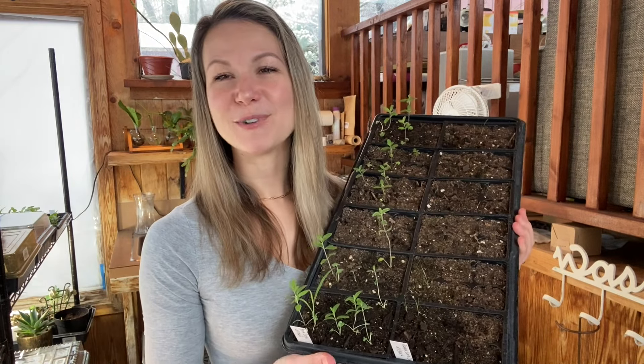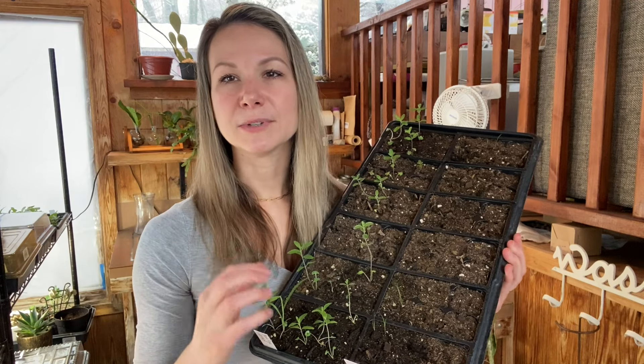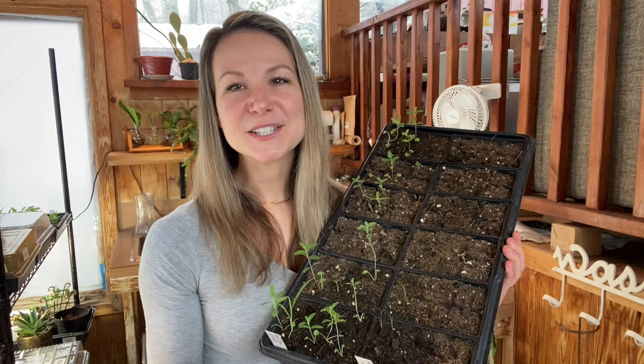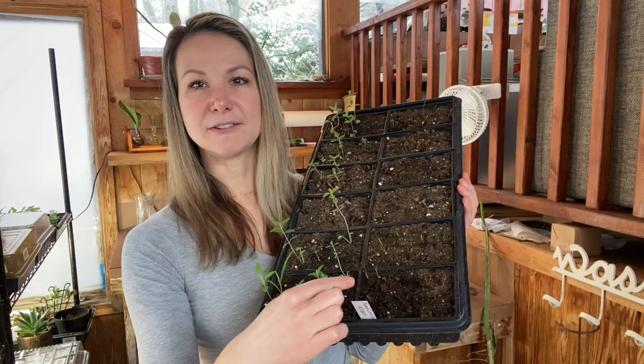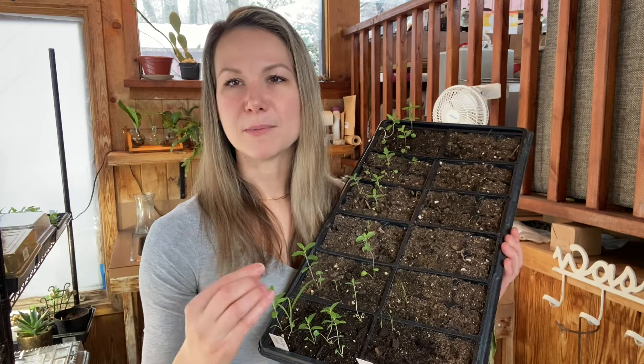Typically what I do is in the morning, I come through and give each of these trays a really thorough watering. What I mean by thorough is making sure the top layer of soil on every single one of these little planting cells is completely soaked with water. I don't want to oversaturate, but I use a really lightweight, excellent draining soil mix, so I'm way less concerned about overwatering than underwatering. For that first watering of the day, I really want to get all areas dark — like they are down here — to ensure an abundance of water for the plant to absorb.